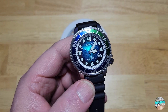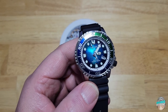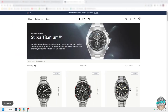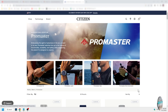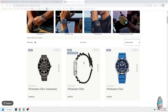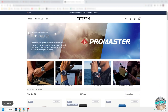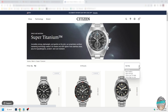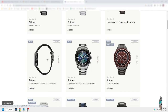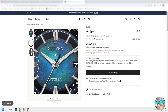Let me show you the other Attesa models on Citizen's website. Going to the Pro Master section, sorted by new arrivals — there's this one. Then going to the Super Titanium section — sorted by new arrivals, and there you go. I'm not a big fan of anything DLC coated just because over time it can wear off. I think the dial on this Pro Master is much more pronounced and vibrant. I'm also not crazy about the leather strap on the Attesa.